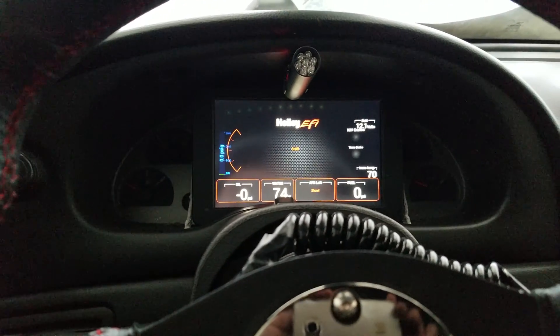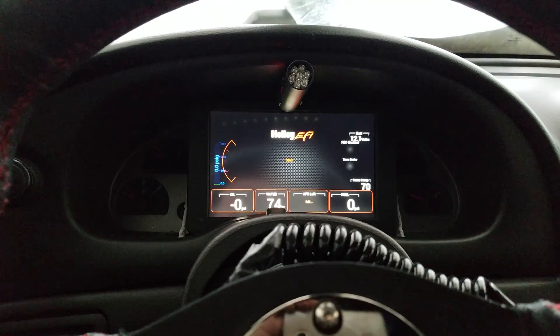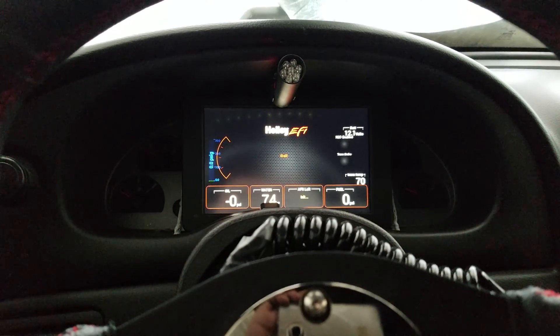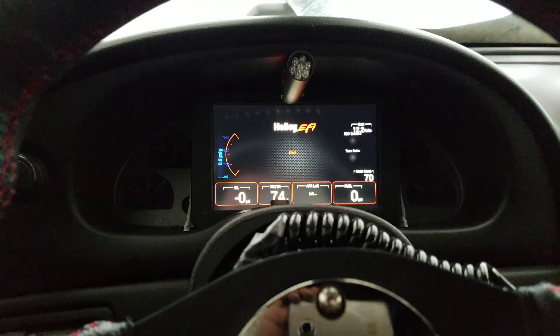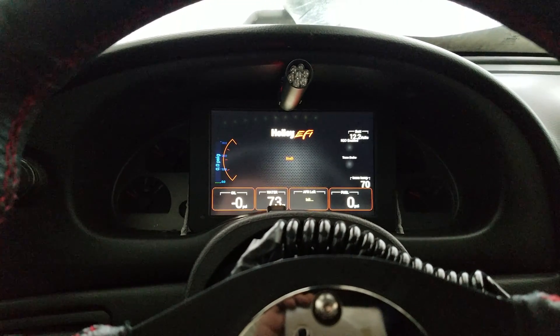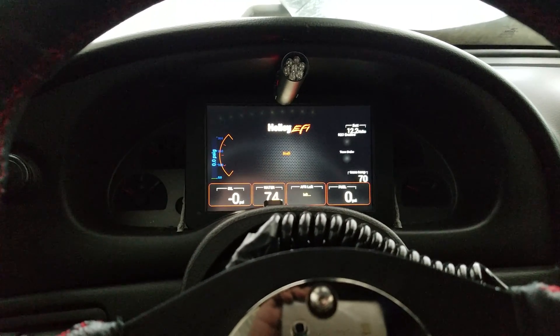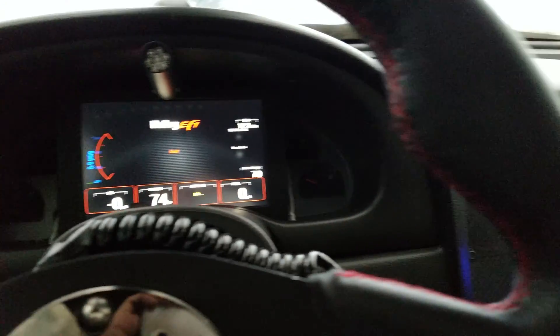The Raptor shift light is also controlled by the Holley. It's a dual mode, so whenever you're on the trans brake it goes into the second mode, which I have programmed at 4,000 RPM to go off. Then once you let go of the trans brake, it goes into the rev limiter RPM. So far I love this system.